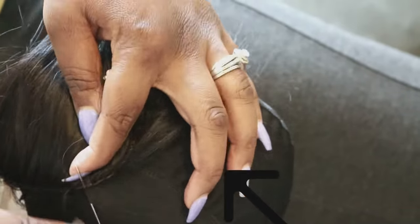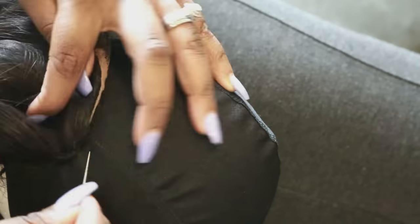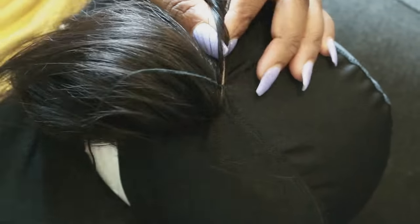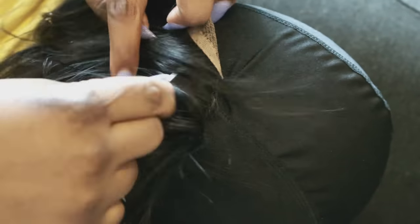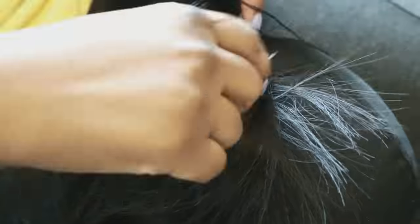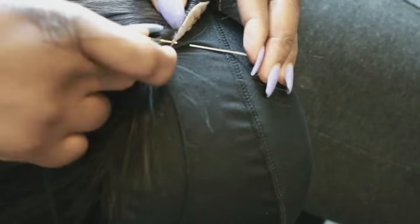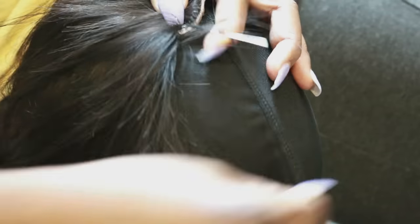I'm using the double loop method to secure the thread — if you know about sewing this part will be easy. Double loop so that it's tight, then go around the perimeter of your closure and make sure the closure is sitting flat. You want your closure to be flat — do they really gotta know from four miles away? So make sure your closure is tight, nice, and secured.